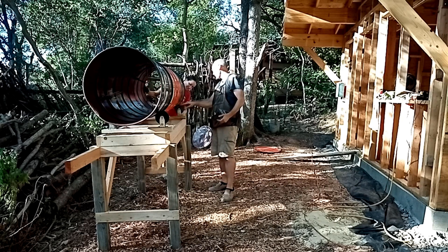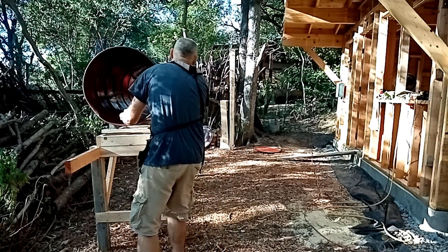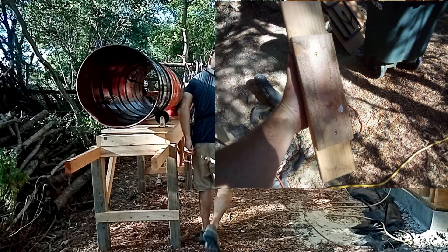A 5 to 10 degree barrel angle seems to be the sweet spot for getting the clay slip and the straw to do their dance. I created a spacer using an 8-inch piece of 2x4 with a slight angle on one end, attached to a 50-inch 2x4. Here is the spacer in position.